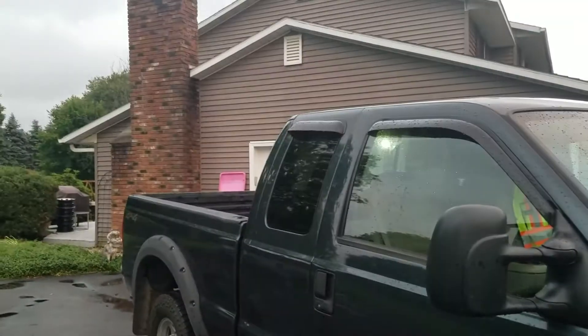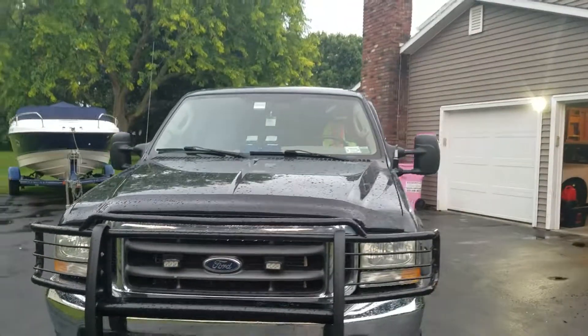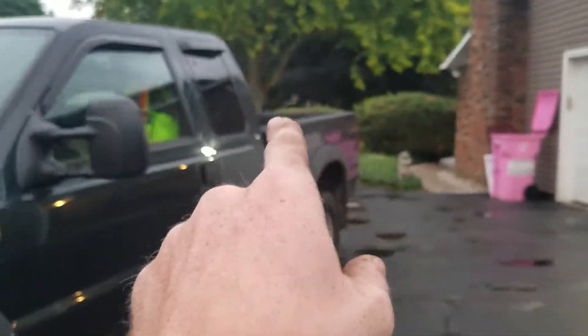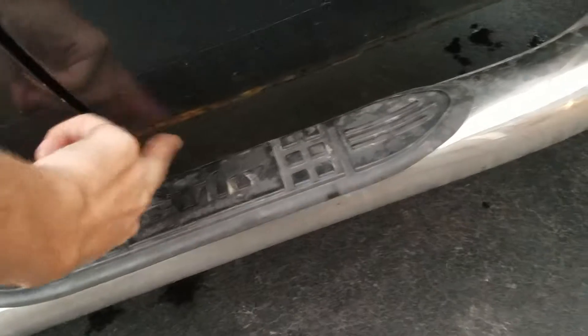The big rack in the back is gone because this truck is going out to get $4,000 worth of body repair. The bed is getting replaced, the tailgate is getting replaced, the rocker panels under the truck are getting replaced, and the cab corners are getting replaced. They're also going to take a look at the bottom of the doors and see if they can do anything about that.